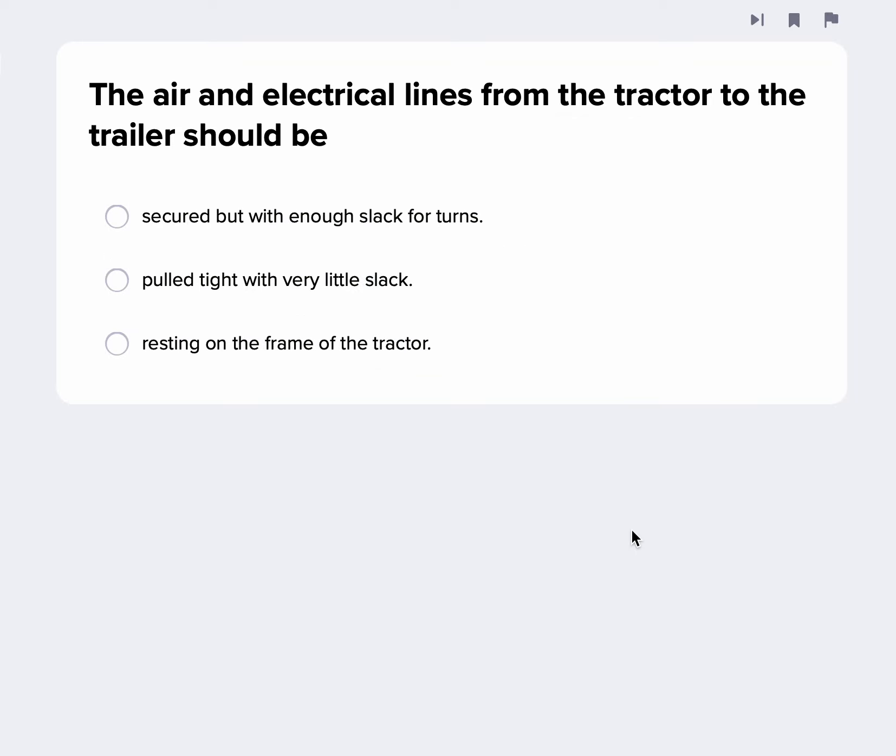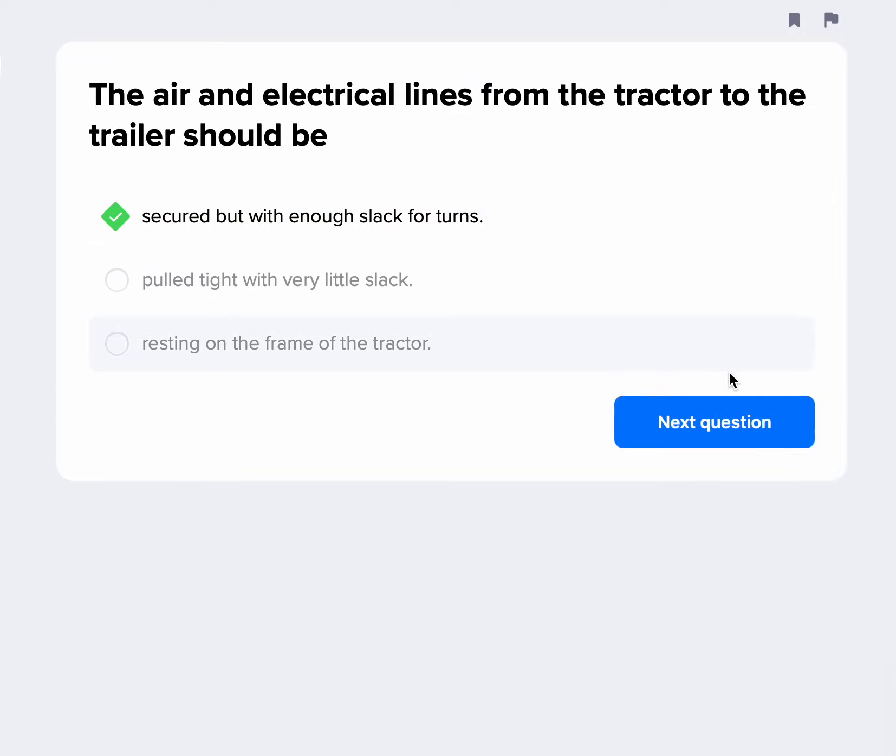The air and electrical lines from the tractor trailer should be — a lot of times they kind of look like curly fries; they are all wound up. That way you can make your turn and they can stretch out and contract without ever resting on the catwalk. So they've got to be secured, but they've got to have slack in them so that you can make your turns appropriately.